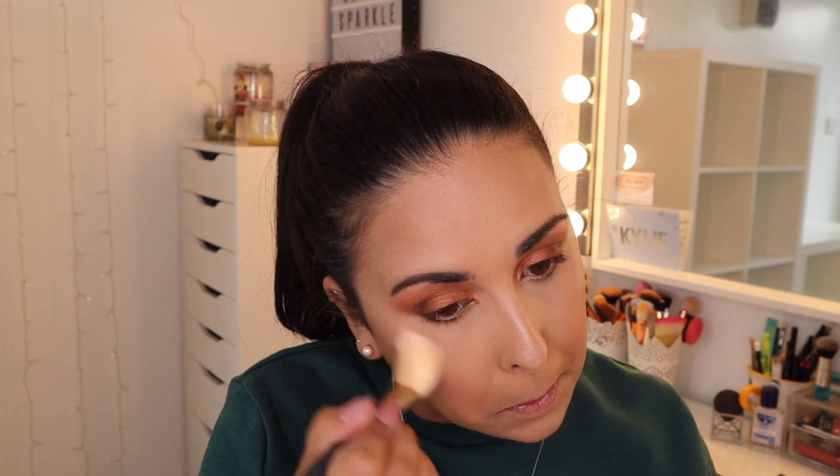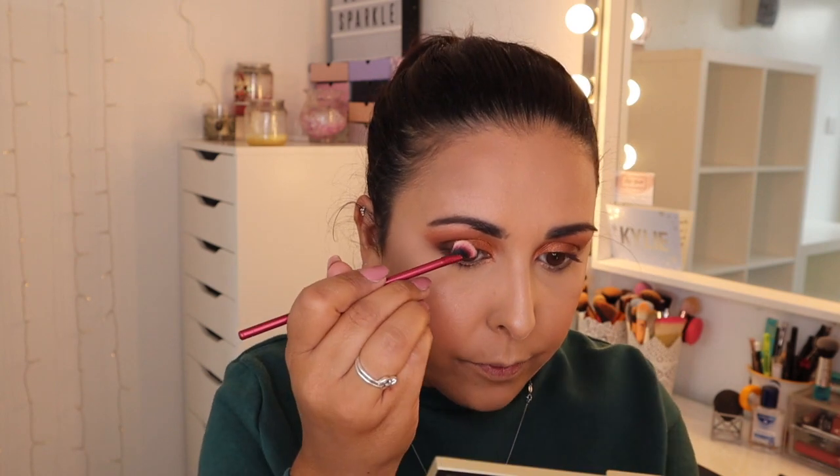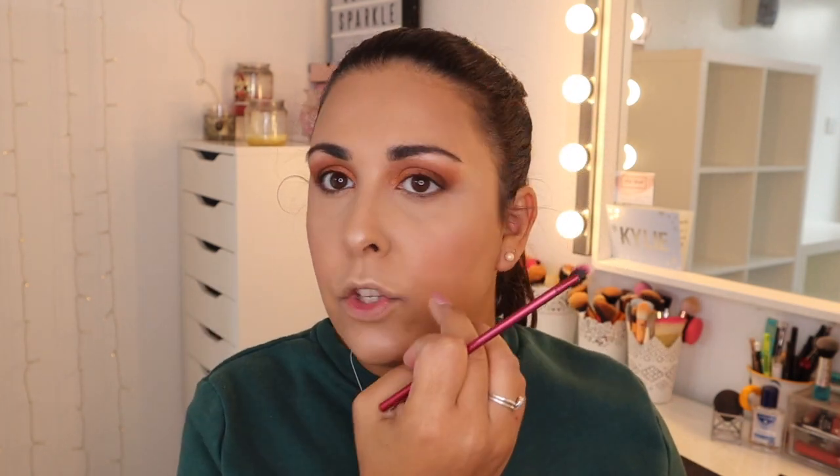I always put a little bit of highlight on my Cupid's bow and a little bit on my chin. Then I go back in with that angled brush to blend it all out. With a pencil brush — this is a Real Techniques Rebel Edge Fine brush, it's very cute — I'm going to go in with that shade and do it on my brow bone, just in the center. I only highlight the middle bit of the brow bone, not dragging it down, because you don't want it to bring your face down.